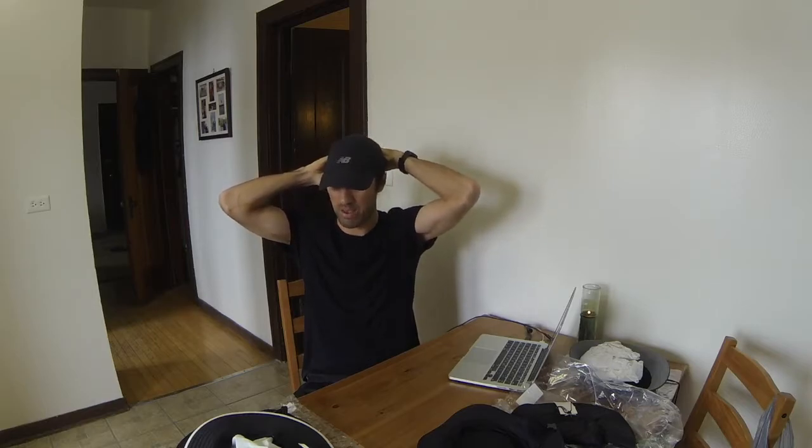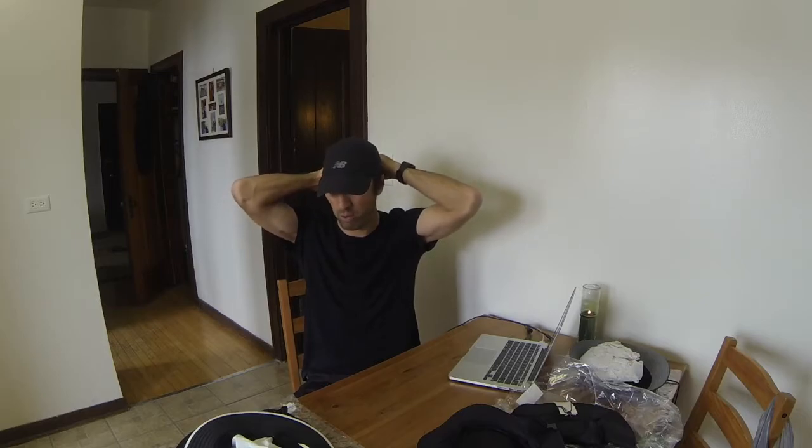I was over at Ross or like a TJ Maxx or something and I found this New Balance black hat for like ten bucks. Well I've worn this hat two or three times and it has come flying off twice in a game, and it's not a great look when you're running and your hat comes flying off and you gotta go back and pick it up. So I was looking for a way to remedy that and also to protect my ears if I wasn't wearing my black balaclava.